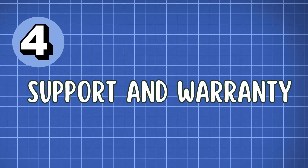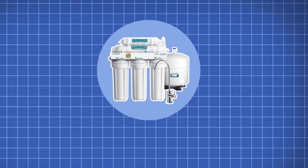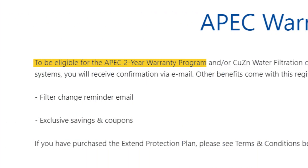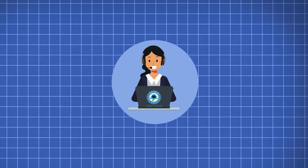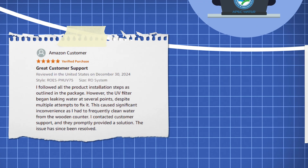Finally, let's talk about customer support and warranty. APEC offers a one-year warranty, which can be extended to 2 years upon registration. Their customer support has received positive feedback for being responsive and helpful.